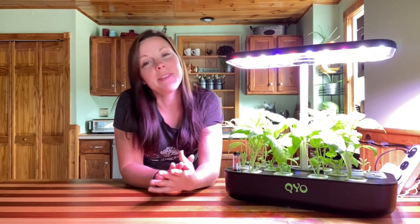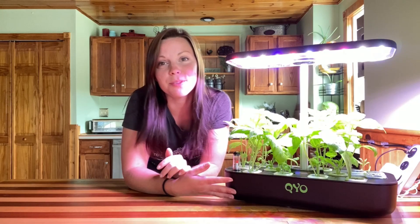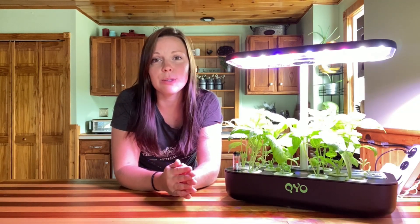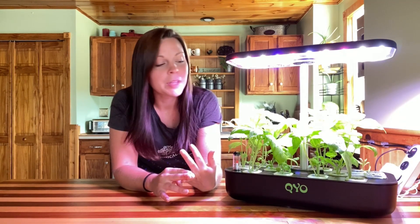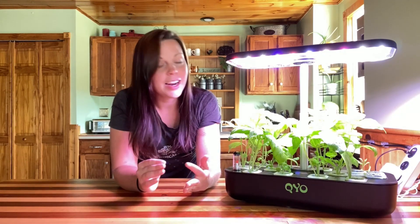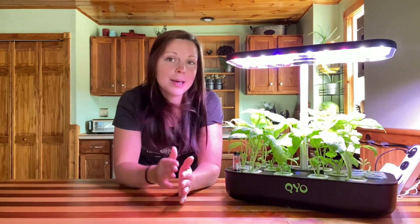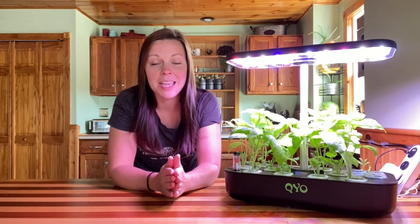Hey guys, today we are in the kitchen hiding from the heat and I'm going to do a four-week review on our QYO grow system. We planted this up together about four weeks ago — I unboxed this system and if you missed that video I will put a link in the description below so you can watch the unboxing and how to set it up. Today I'm going to give you an update on how everything is doing.